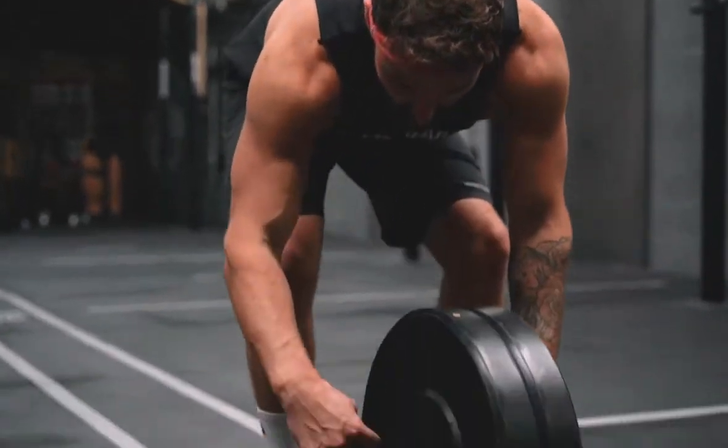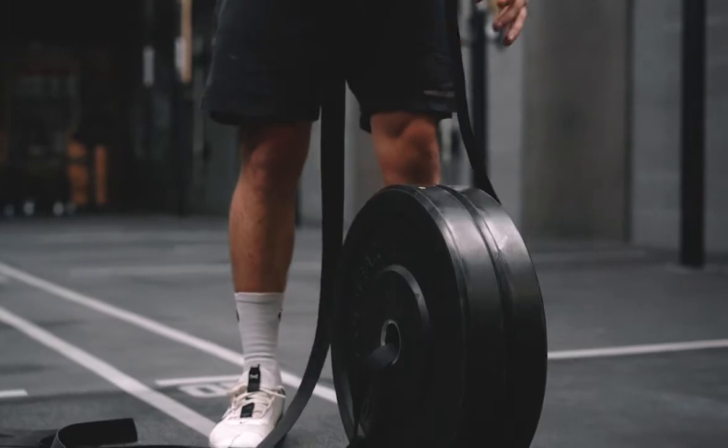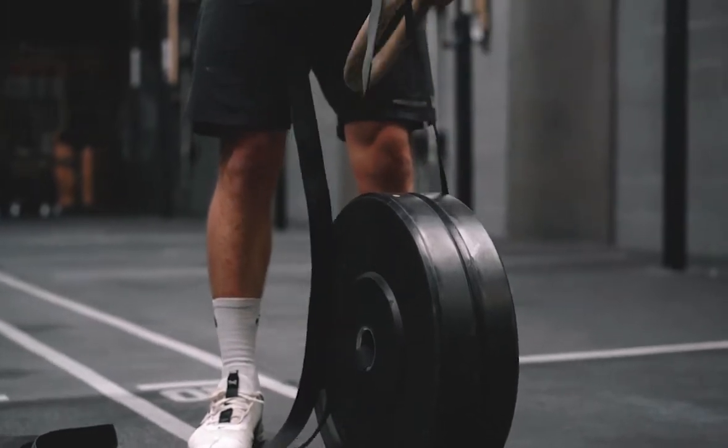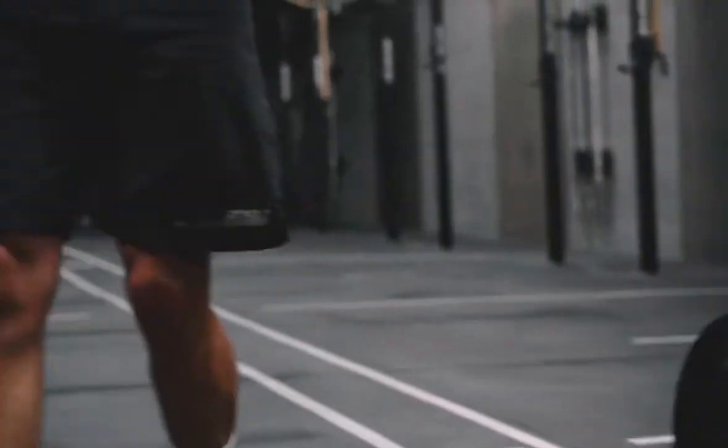I'm going to take one end of the strap, pass it through my plate — however much weight you need — put my ring through, do the strap up, pull it nice and tight, and you're going to end up with something like this.